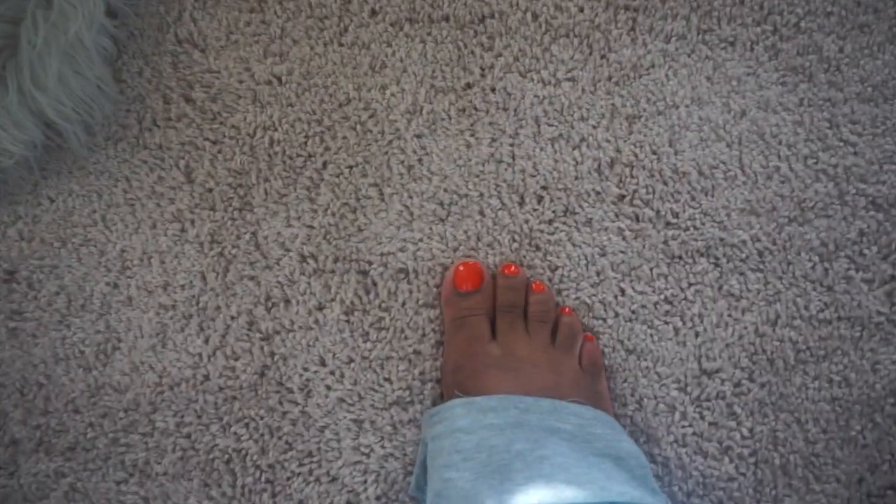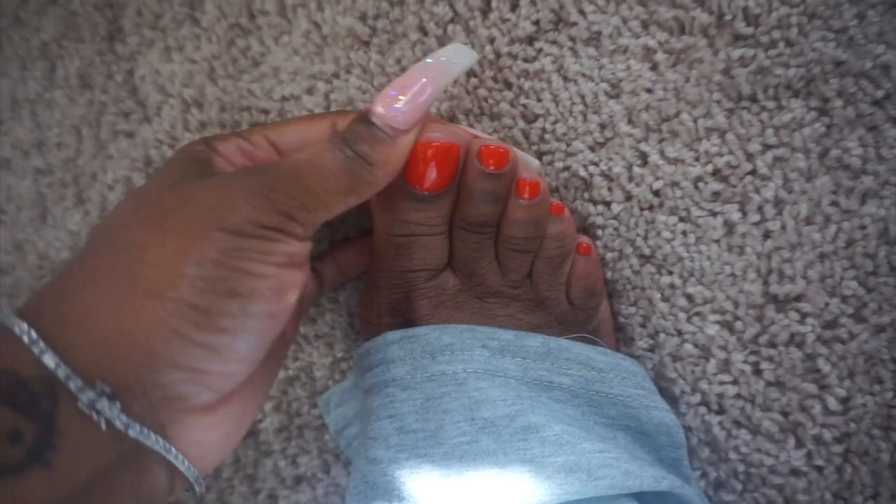I got my toes done — this is a different color for me but I wanted to try it. This is night five. I'm really moisturized right now and a lot of my face peeled earlier today.